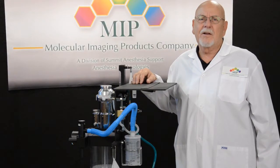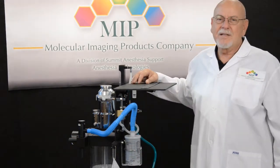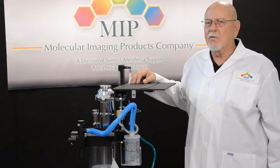My name is Jim Houts. I'm with Molecular Imaging Products in Bend, Oregon. I'd like to address an issue that we see frequently out in the field with respect to the activated charcoal filters.